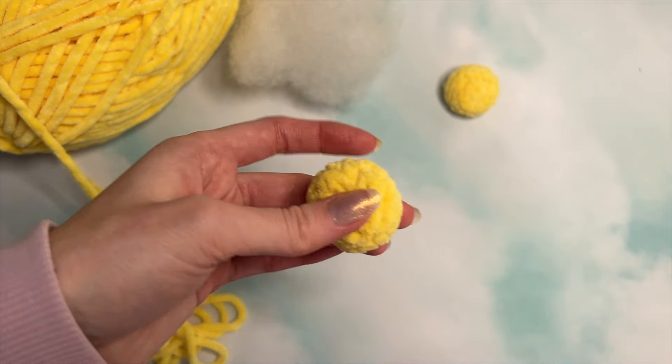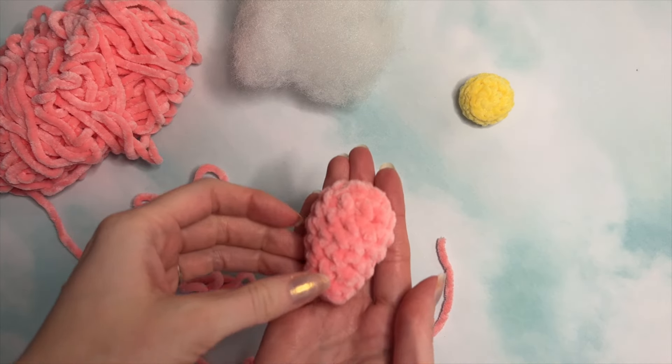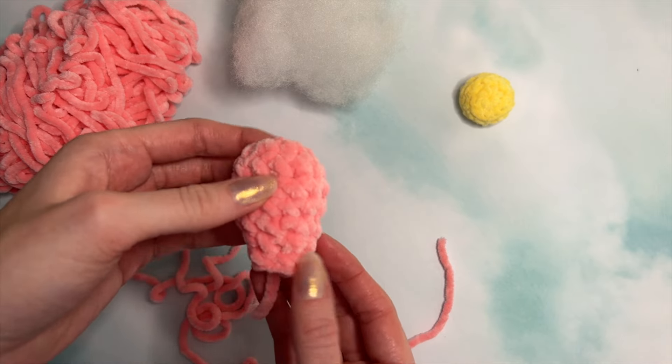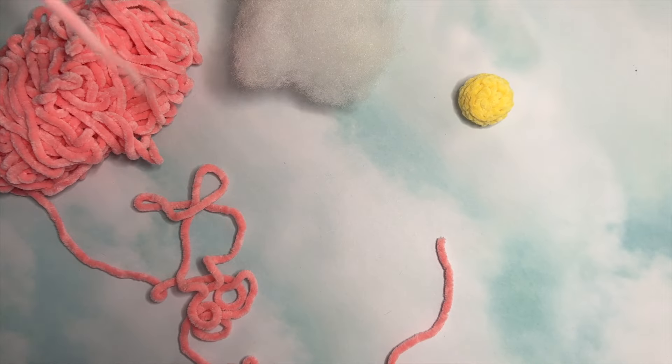Now let's move on to the petals. Grab your petal color — we'll be making a petal just like this, and you'll actually be making seven of them. I'll show you how to make the first one, and then we can pause while you make the other ones.